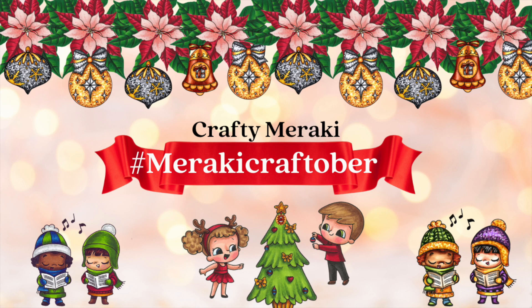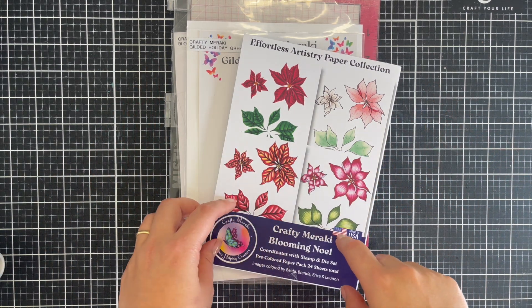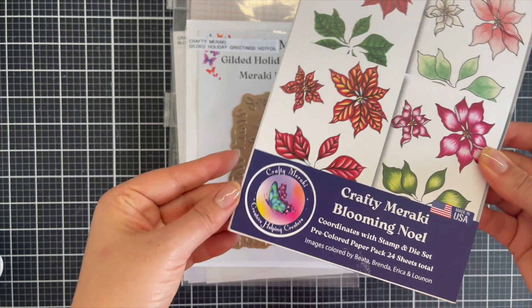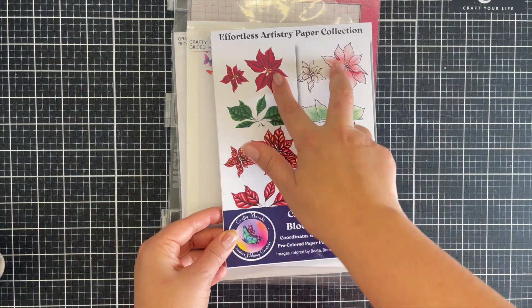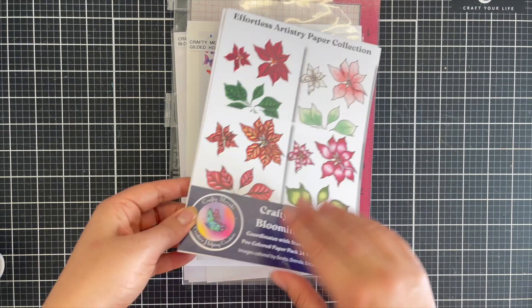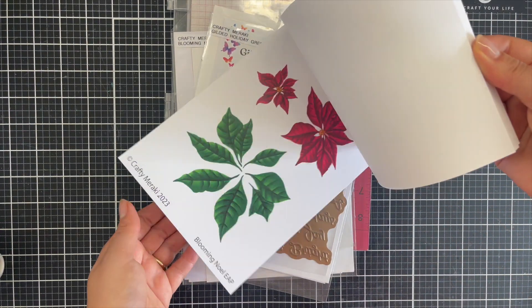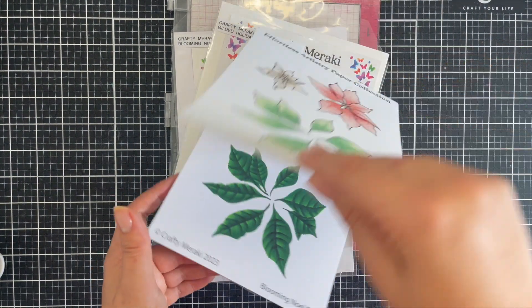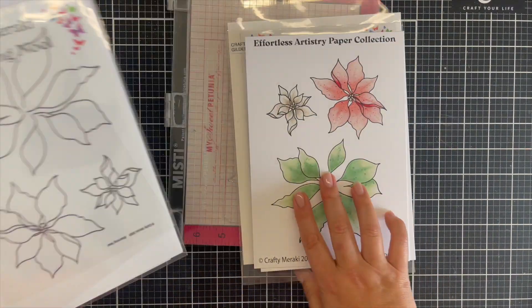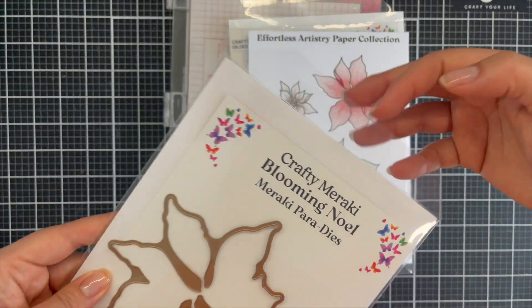Hi everyone and welcome to today's card creation. I'm playing part of the Crafty Meraki Christmas Extravaganza YouTube Hop to celebrate their latest release. Each release has the effortless artistry papers and coordinating stamps, dies, and some sentiments, some hot foils — so there is something for everybody in this release. I had a ton of fun playing with the Blooming Null Set.